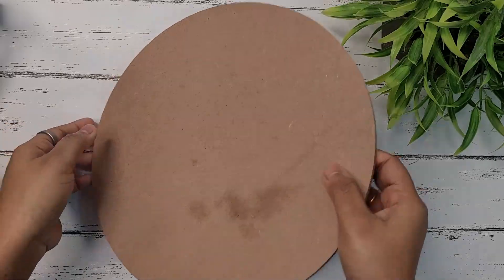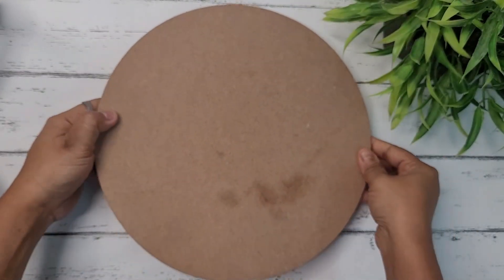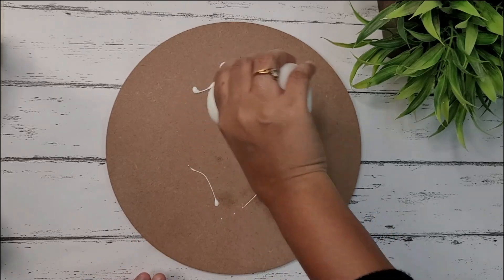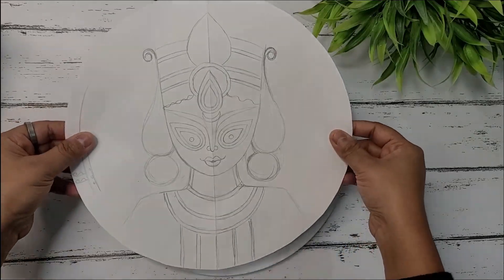Here I've taken a 10-inch diameter MDF board and I have attached one hook on the back side using screws. I'm using white gesso from Little Birdie to apply a layer of base coat on the board using flat brush number 10. Apply gesso and then let it dry for two to three hours.